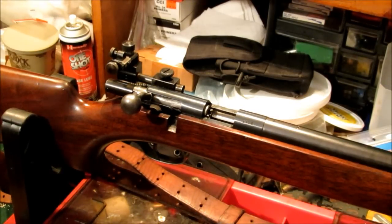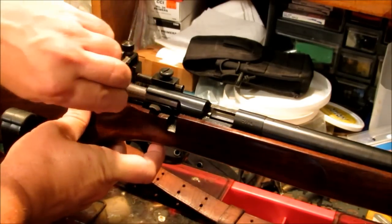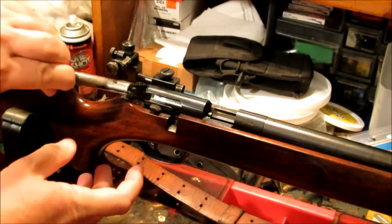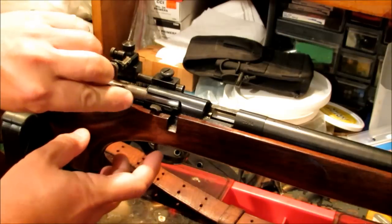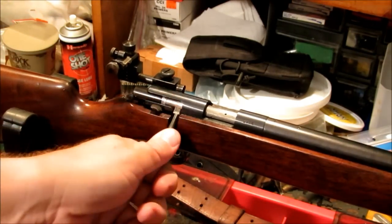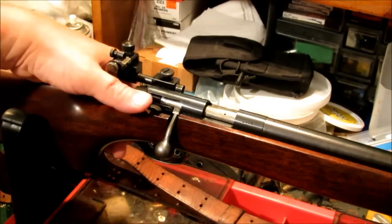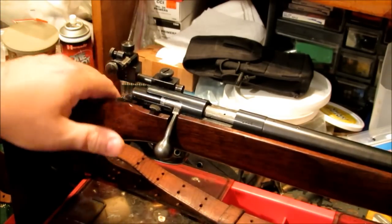I've already cleaned this, but just to show how to remove the bolt: pull the trigger and it slides right out, and goes back in the same way — you have to pull the trigger to allow it to go back in. Also, the safety on this is right here. Back for safe, forward for fire.